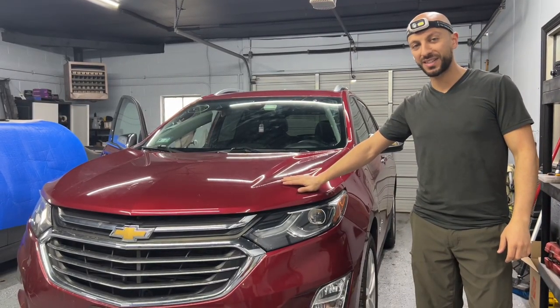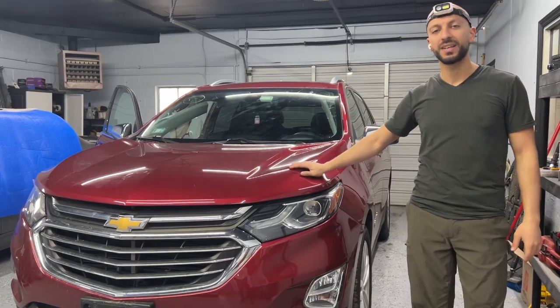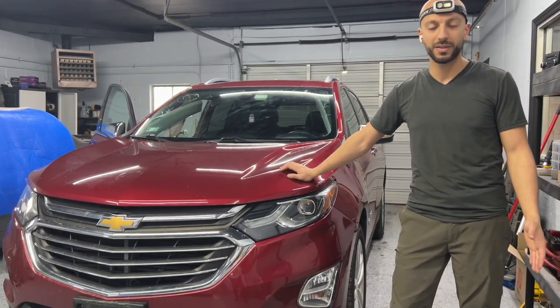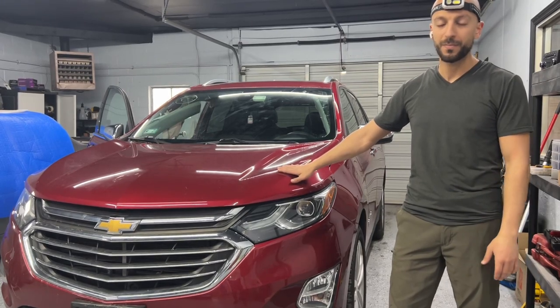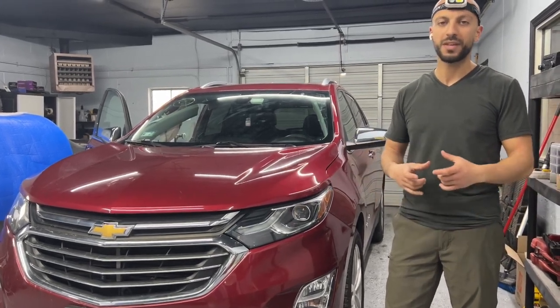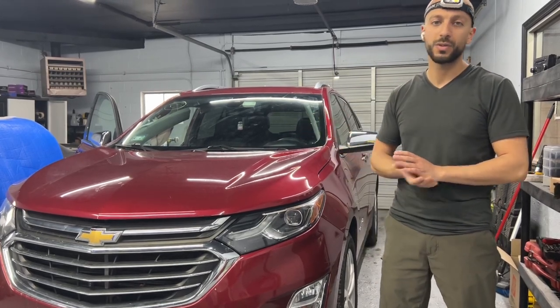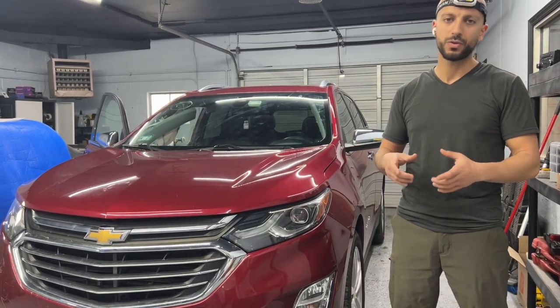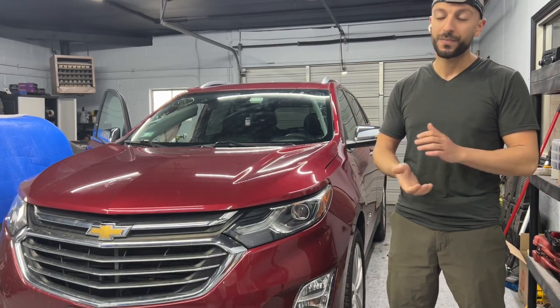Welcome back to our channel. Today we have a 2018 Chevy Equinox that's been in an accident. Both the roof airbags and seat belts deployed. In this video we're only going to show how to remove the seat belts to replace them or send them in for repair. With GM vehicles — Chevrolet, GMC — you do not have to replace the SDM or airbag module; they are all self-healing. Once you replace the deployed airbags, seat belts, pretensioners, or anything in the safety and restraint system, the airbag module will reset by itself. All you have to do is disconnect the battery.